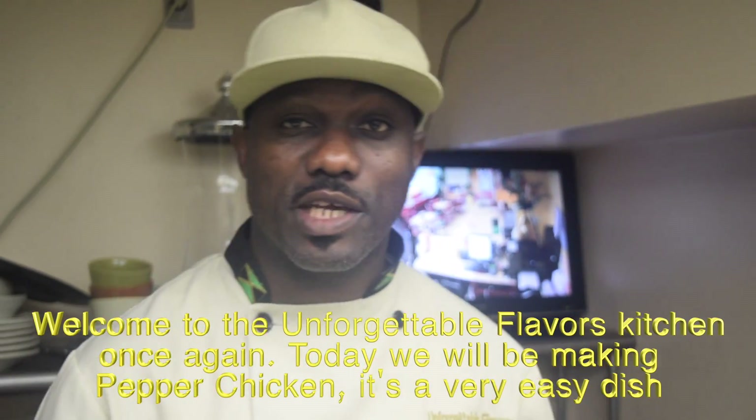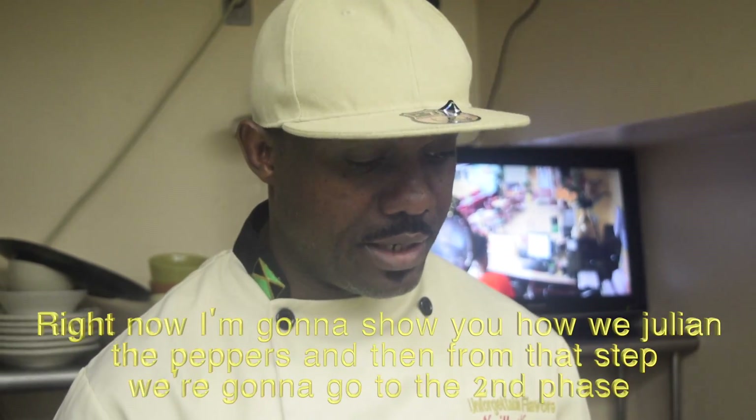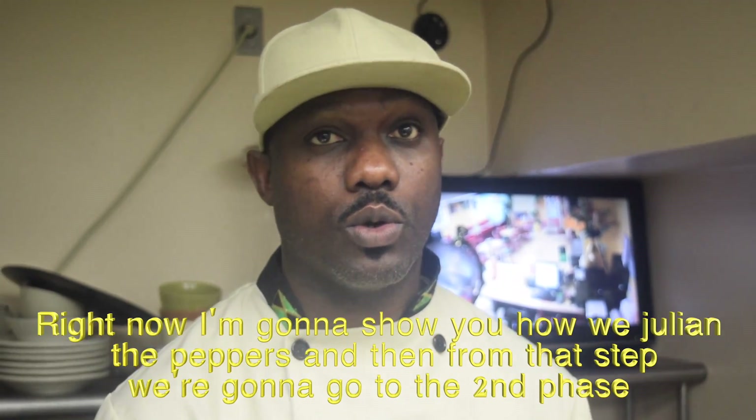Welcome to the El Fergibre Favors Kitchen once again. Today we'll be making peppered chicken. It's a very easy dish. Right now I'm going to show you how we julienne the peppers, and then from that step we're going to go to the second phase.